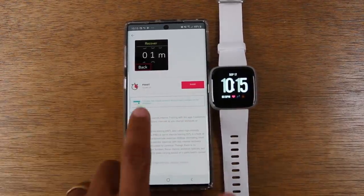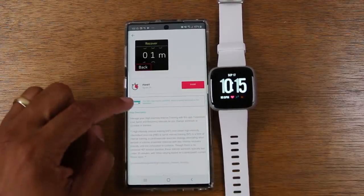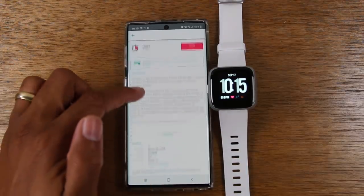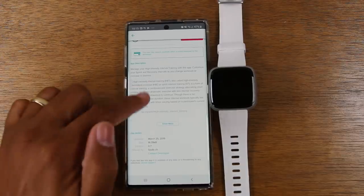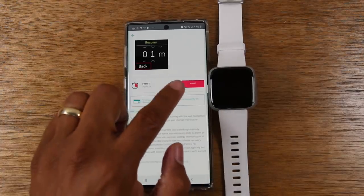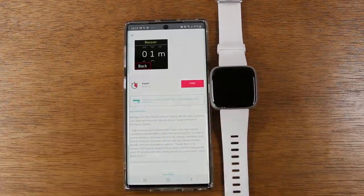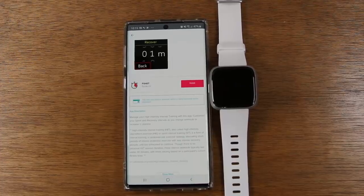Just a disclaimer: you may see a notice that says this item may require a payment, which usually means the app may not be free. Apps will usually be anywhere from a dollar to a couple of dollars depending on what it is. If you see this disclaimer, it might mean it's not a free app. It will let you download it and it will pop up on the Fitbit, but once you try to open it, that's when it will say you need to pay before you can use it. Just FYI for that.